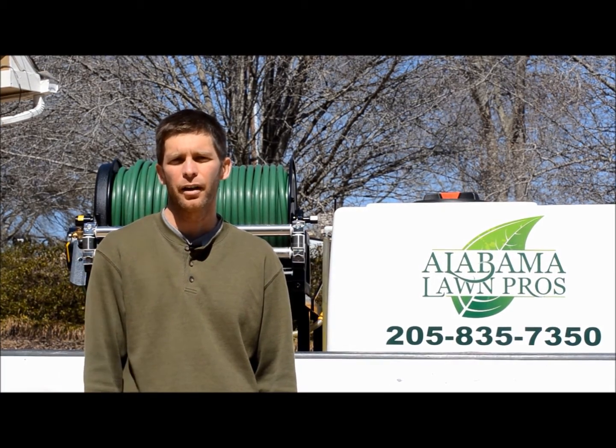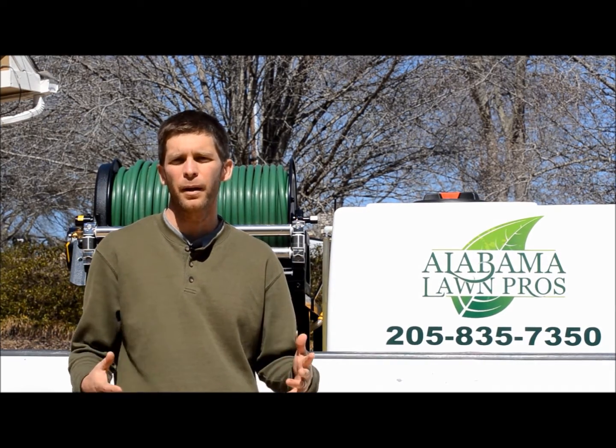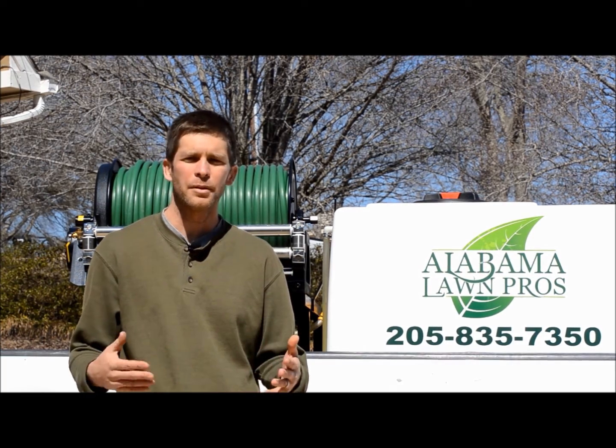Hey, I'm Jason Creel, the Alabama Lawn Pros. Here in Alabama, you hear people and lawn care companies talk about adding lime to your soil. I want to explain to you the purpose of adding lime to the soil and why lawn care companies do that.